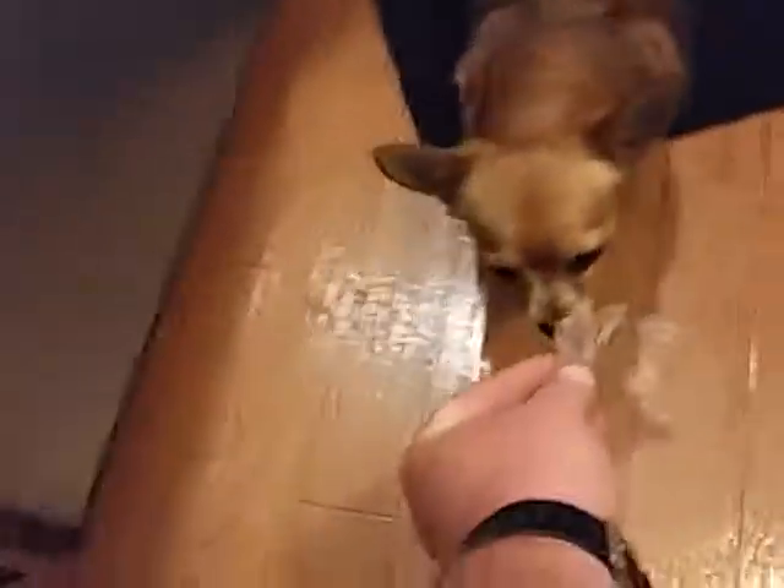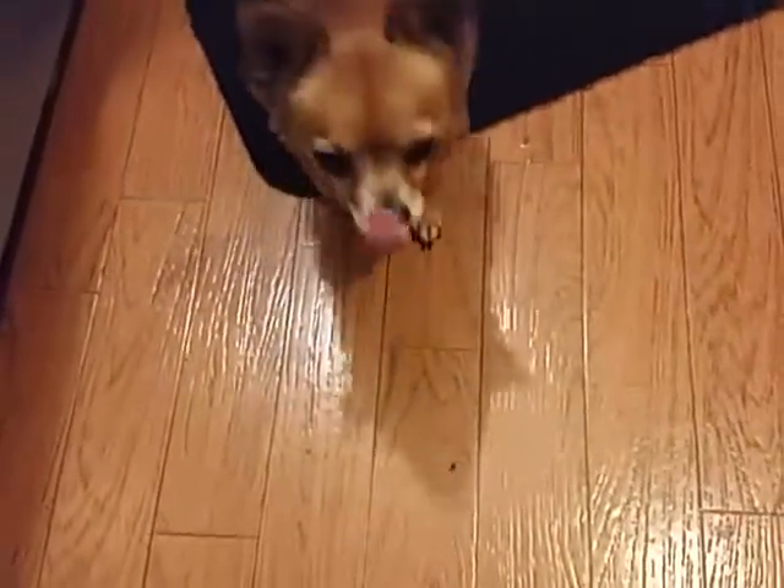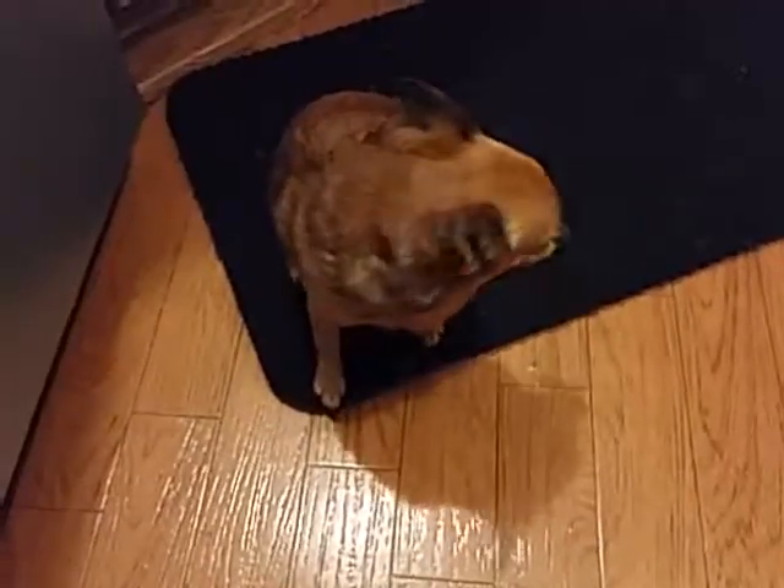Here you go, doggie. Try it out. The dog likes it. That's something.